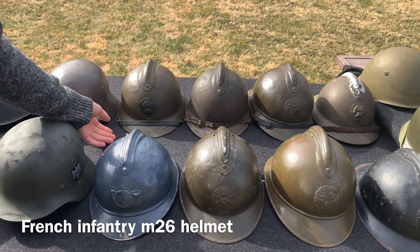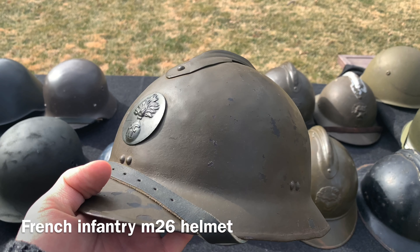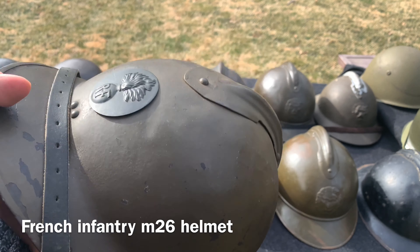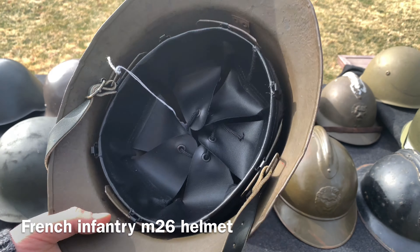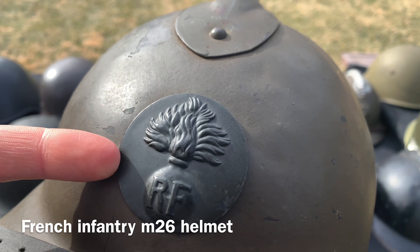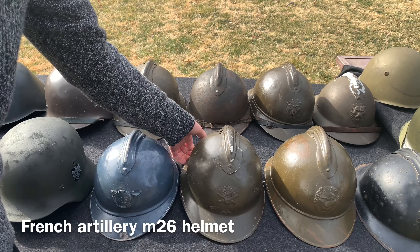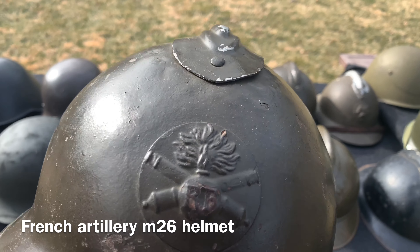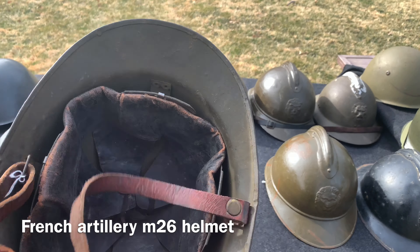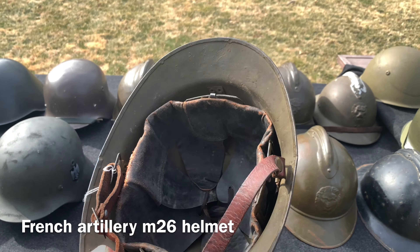After World War One but before World War Two, the French updated their helmets to the M26 Adrian helmet — basically an improved version. This one has a repro liner with a repro chin strap, original paint, and a badge that may be original or reproduction, no way of knowing. Here's another M26 French helmet, this one for the artillery as you can see with two cannons. This one has original paint, the original badge, original chin strap, and original liner — a very good example.